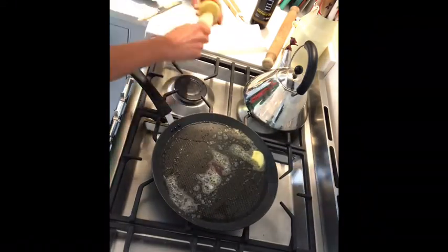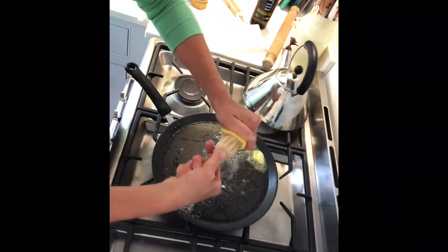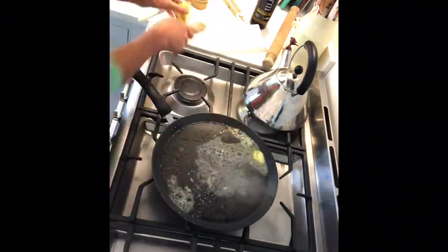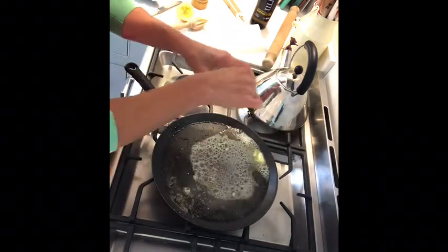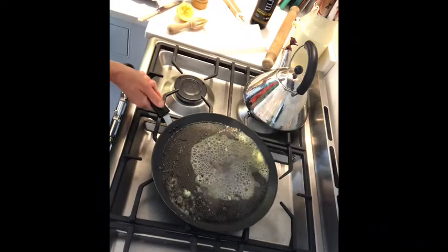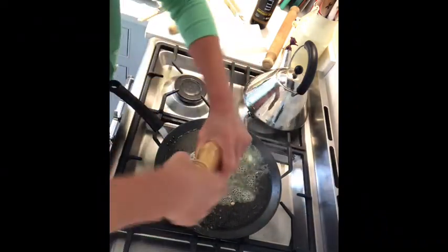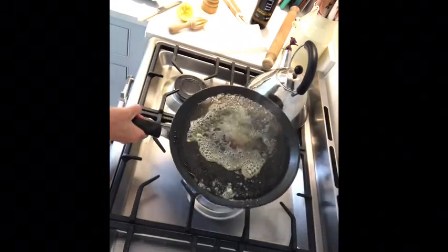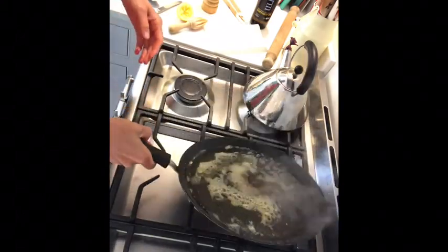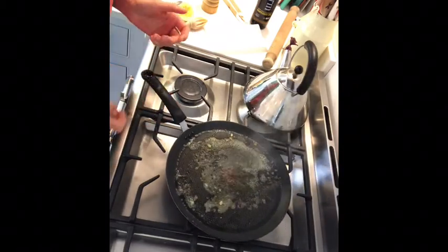To the mixture of fish oil and rapeseed oil that's in the pan, I'm going to add a little bit of lemon juice and season that with some salt and pepper. Swirl that around and I'm then going to use that to pour on top of the fish just before I serve it to make it taste really good.